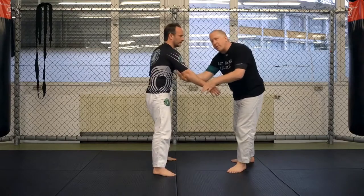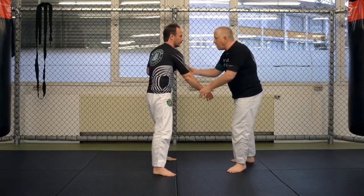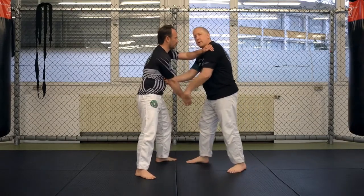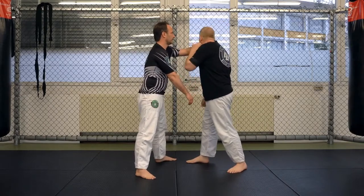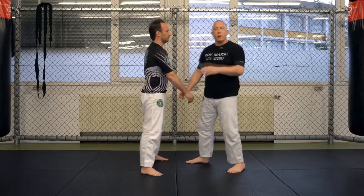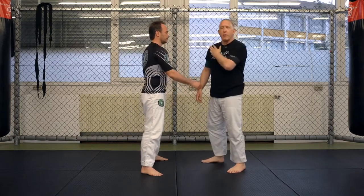A very good counter for an arm drag is: as I start to arm drag, he's going to post with his other arm on me. He might post on this shoulder, he might post on the other shoulder, he might post on my neck — any of these situations. What we're going to work on is when he posts on this shoulder.